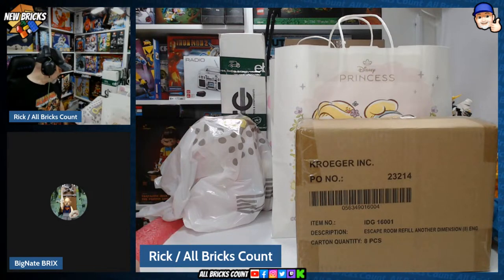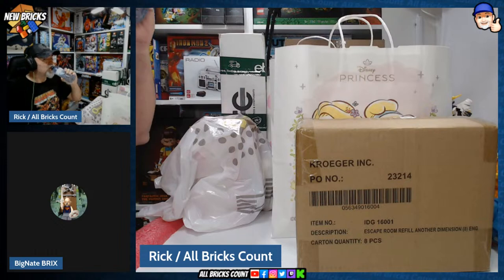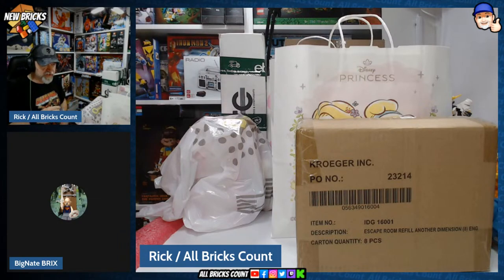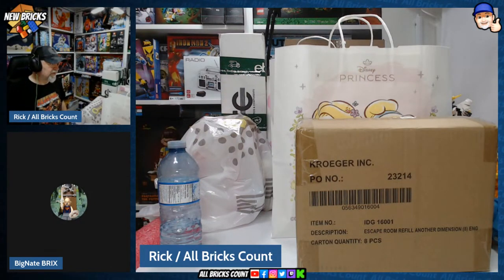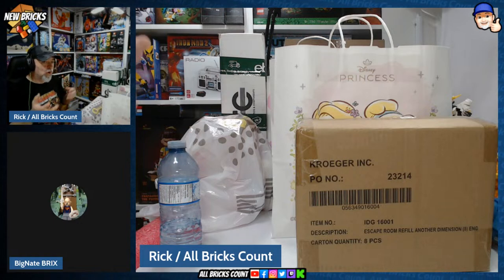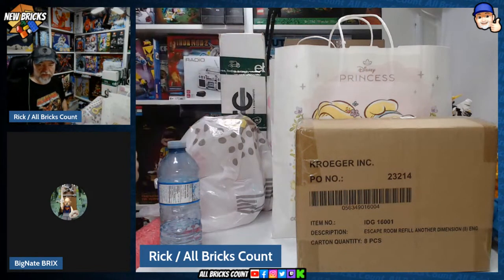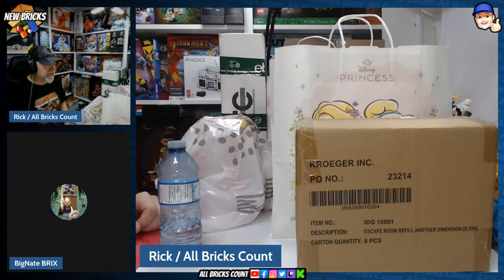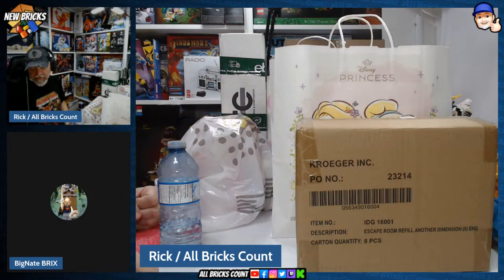Did you see that one, Nate? I've seen the set, I don't know if I saw Greg's video. He put photos up on Facebook. But I got to hold it in the Lego store — they had just assembled it and were about to put it behind the acrylic display. That was something, definitely a little beastie. I was really impressed.